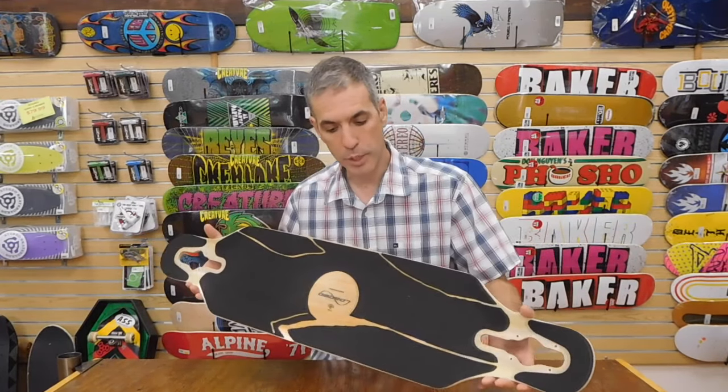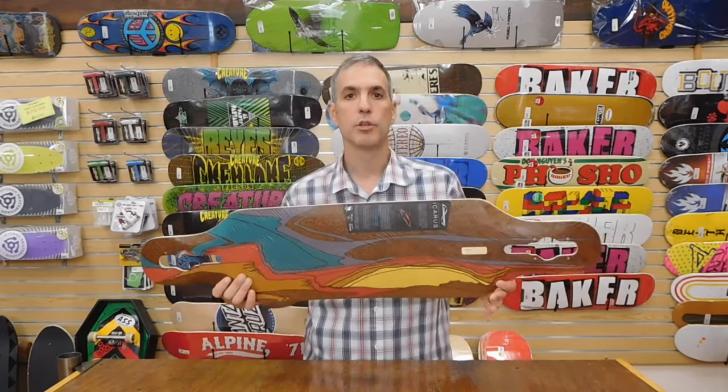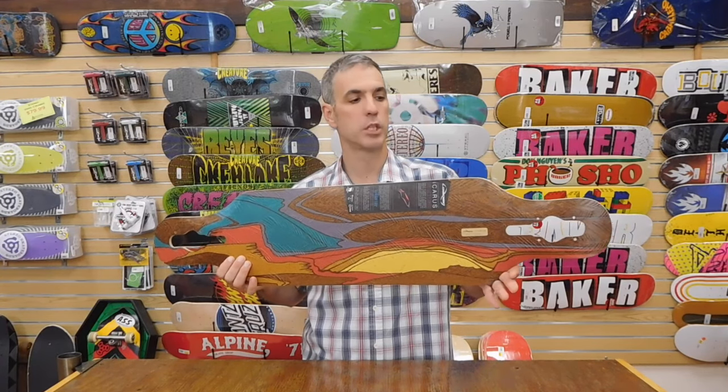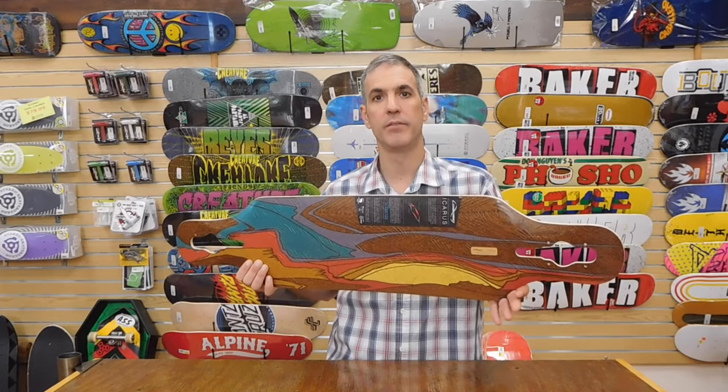It's coming pre-gripped. Again, I'm Chris from Alpine Ski Shop and this is the new Loaded 2017 Icarus Longboard. Thanks for watching. Be sure to subscribe to our YouTube channel for more of these videos.